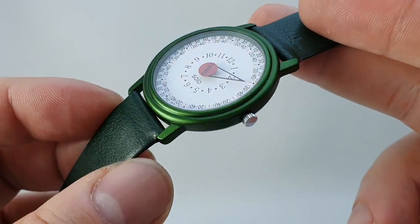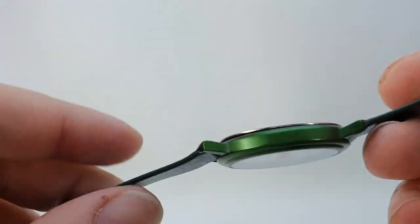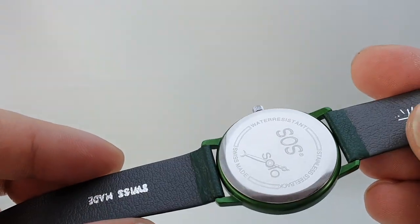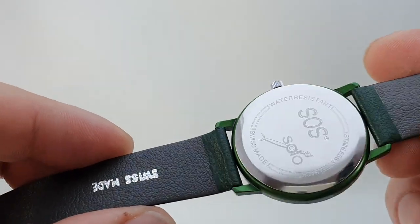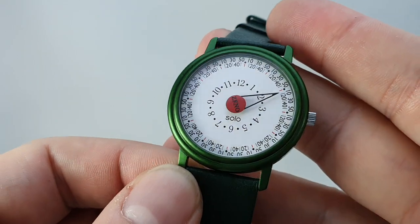Now the case is this sort of — it looks almost anodized green. Very distinct. It's just a clip-on case back. It's a quartz movement; there's nothing particularly fancy about that at all. It's all down to the design.